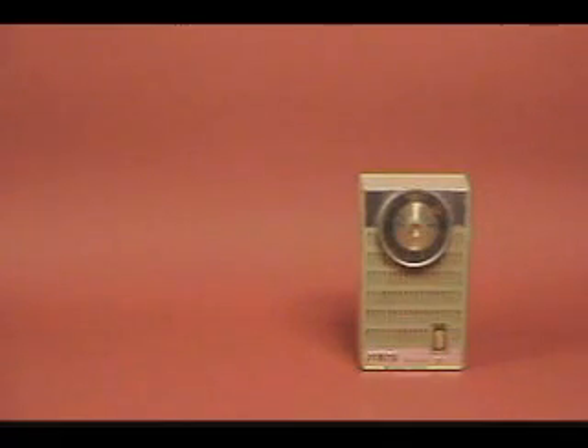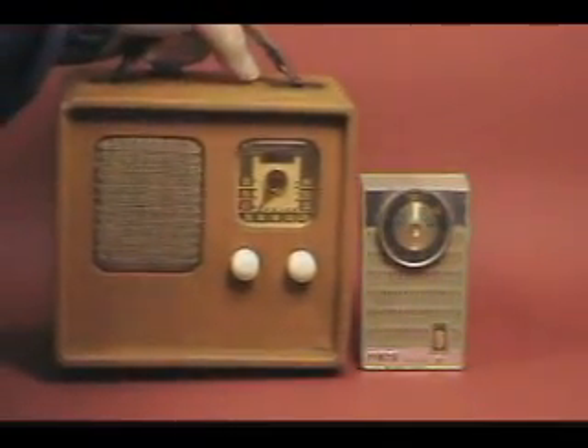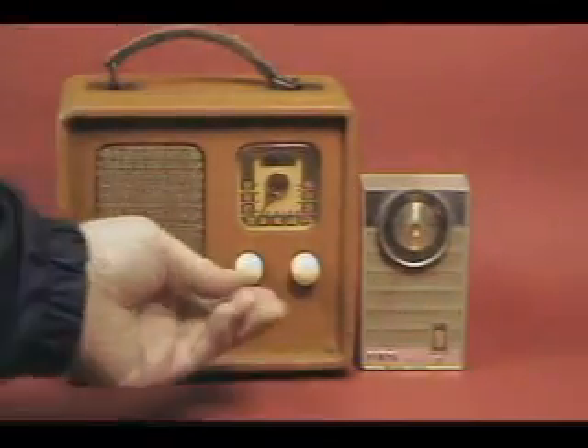What I wanted to show also was this. This is a Traveler — it's a tube radio. There's no batteries in it, and it's off.